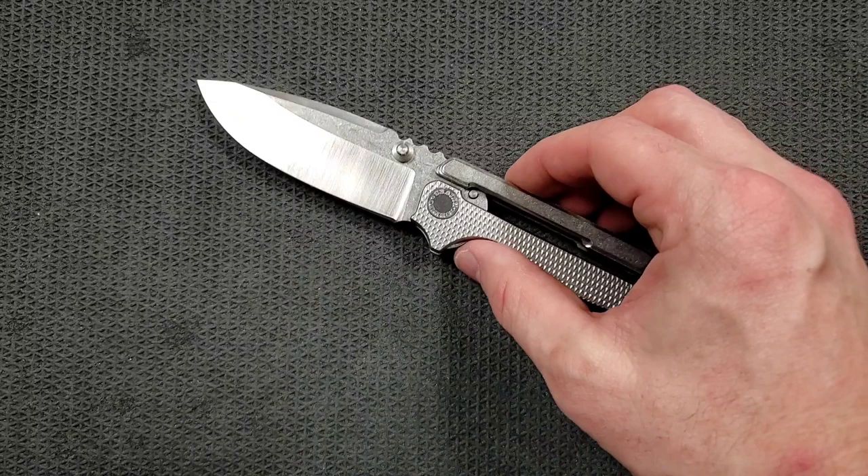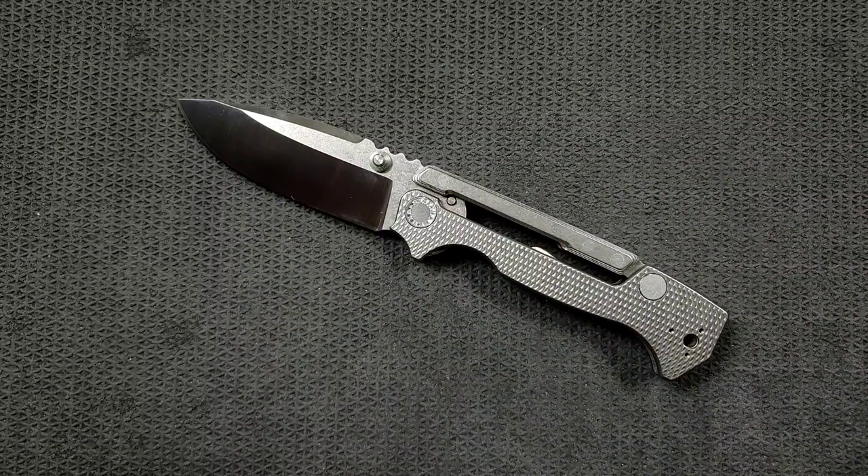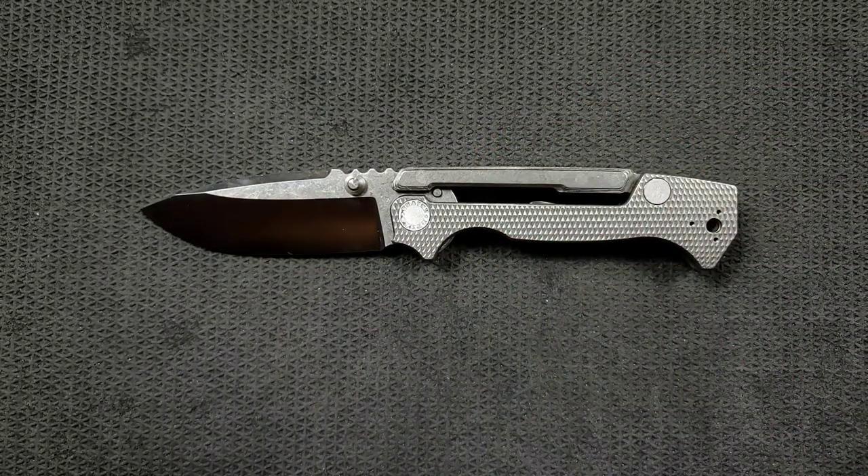These come in a few different variations at a few different price points. You can get a combination of G10 or Micarta starting around $675. You can get carbon fiber where you're seeing titanium for around $725 to $750. The highest price ones are the full titanium variants — which is what you're seeing here — and these are about $825. Yes, they are very expensive. That's what happens when they're manufactured in the United States with materials like titanium, with substantial human labor and hours gone into this thing.